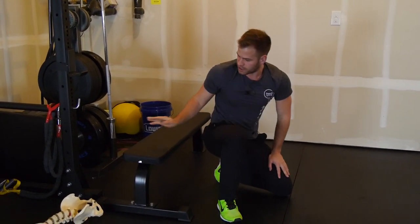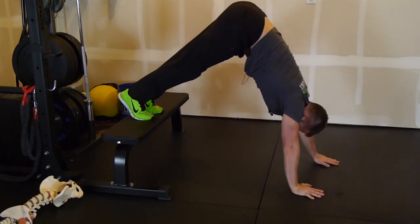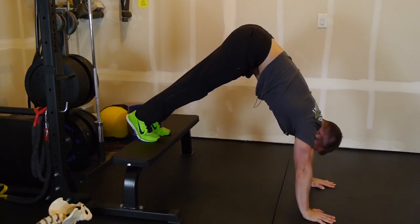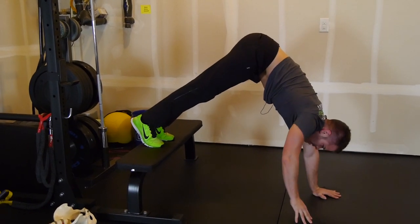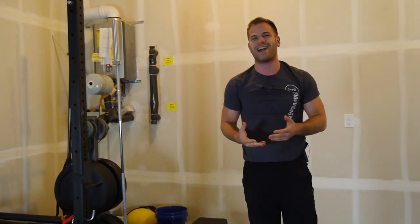If you want to make it even more challenging, you can get a bench, put your feet up onto it, and scoot your hands closer. Then you can work on the relax, actively pushing, relax, actively pushing. You can then try to transfer and do it on one hand if you can — that's extremely challenging.